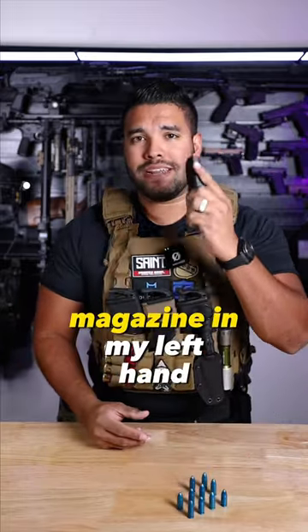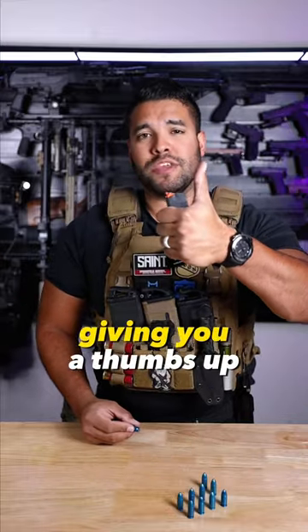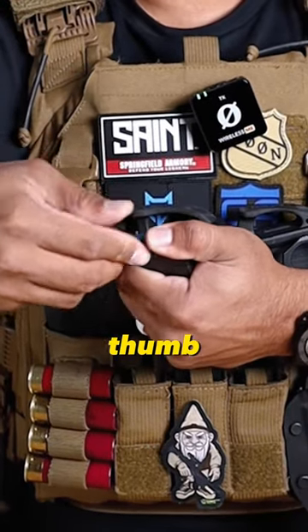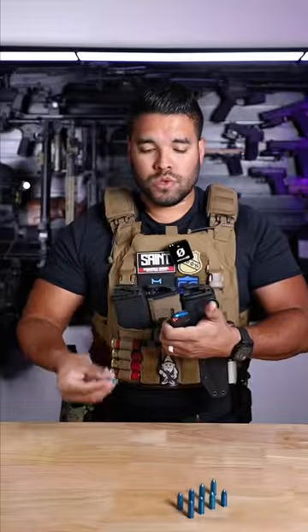Usually I'll hold the magazine in my left hand and be loading my ammo with my right hand. I'll grasp the magazine like this, giving you a thumbs up. As I'm inserting the ammo, I use my left support thumb and I kind of drag it in with my other thumb. So it looks something like this.